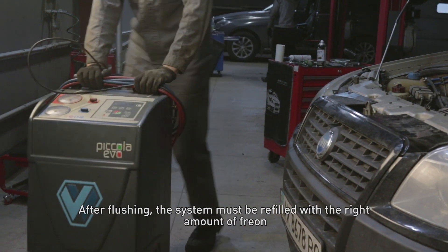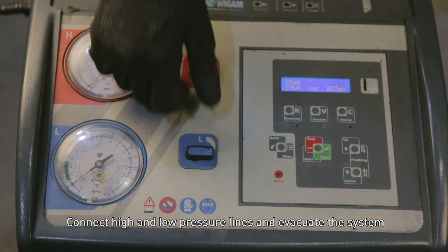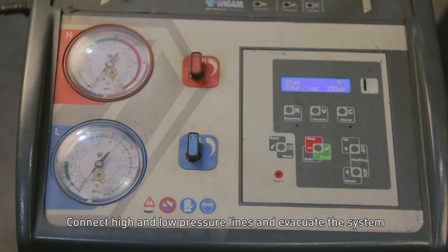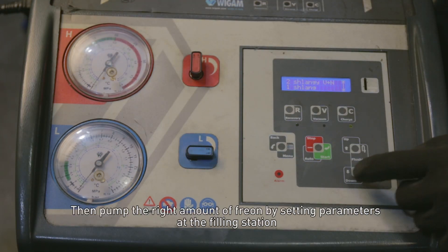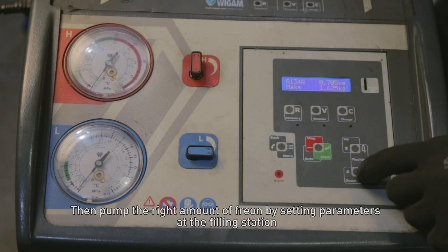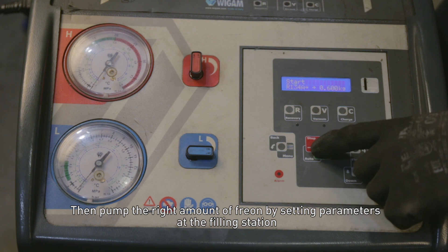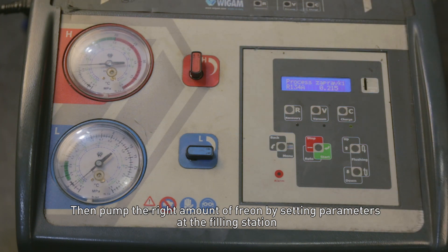After flushing, the system must be refilled with the right amount of freon. Connect the high and low pressure lines and evacuate the system. Then pump the right amount of freon by setting the parameters at the filling station.